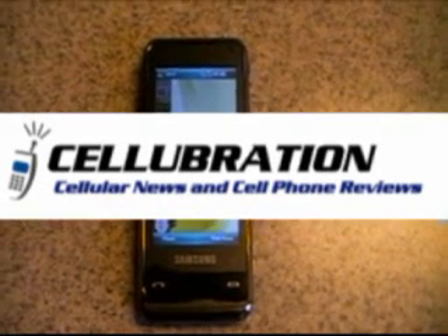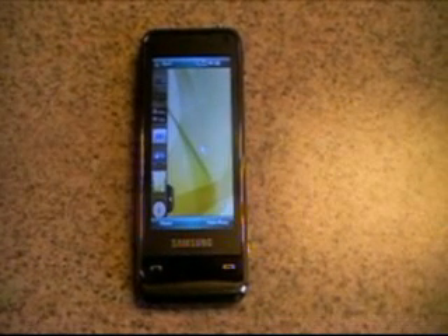This is a Cellubration.com look at the Samsung Omnia. I'm just going to go ahead today and give you a quick walk around of the device and then show you some of the different features that are offered on this really cool OS.